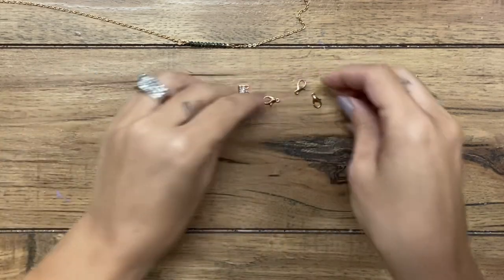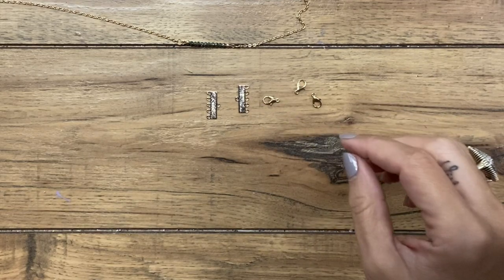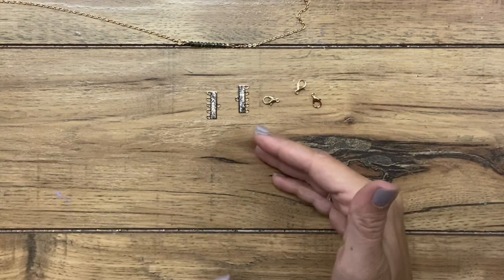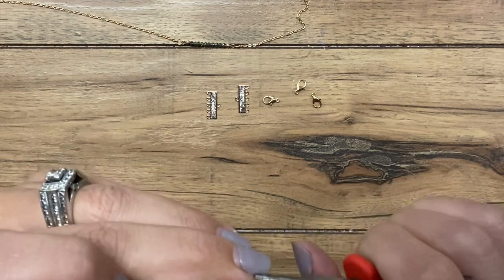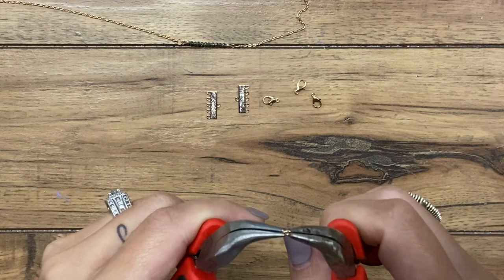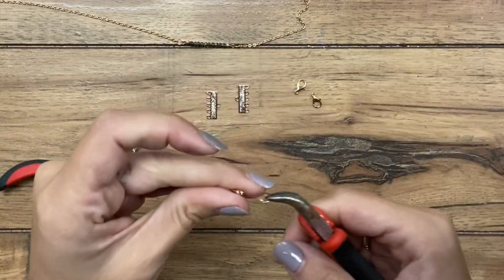I have three lobster clasps. You could certainly use a spring clasp if you prefer. Toggle clasps don't work as well for this — lobster clasp or spring clasp necklaces work better. So what I'm going to do to start is open a jump ring. I'm using some smaller ones to connect the clasps on.